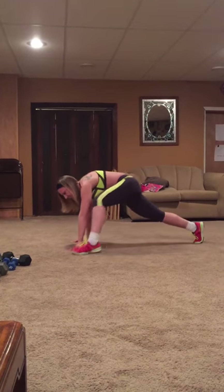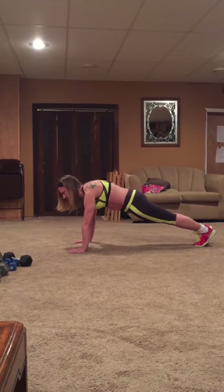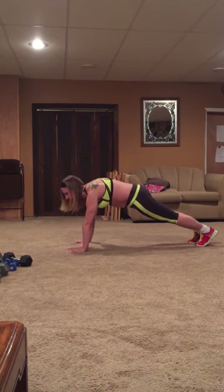I'm going to bring my left foot up to my hands, and then I'm going to take it back to that plank, other side, up to my hands, and back.